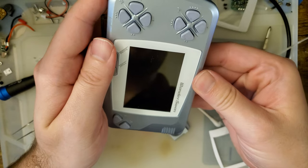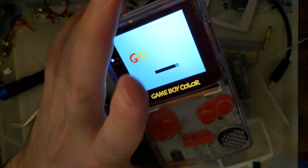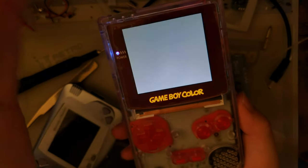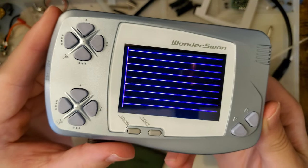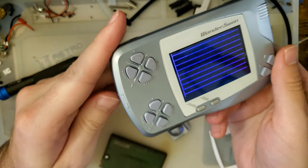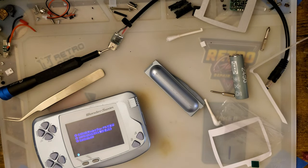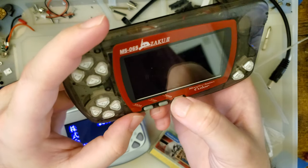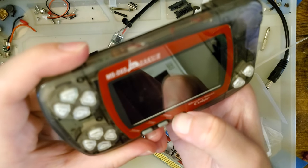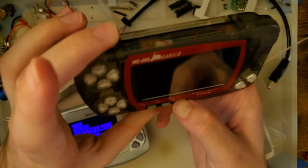One more thing for good measure: if you treat this like a Game Boy — where a Game Boy will power on with no game in it and display the Game Boy screen — a WonderSwan with no game doesn't do much. You might look at it and think it's broken, but it's not — the WonderSwan is working perfectly fine, it just needs a game to boot. The color ones are even worse about that. But pop a game in and it comes right up.